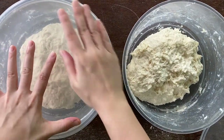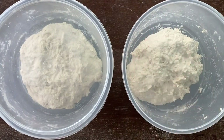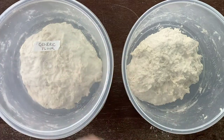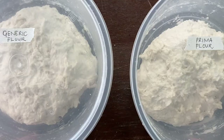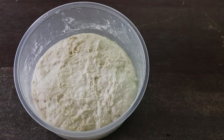Now I will cover the dough and label it. I usually leave it in the fridge overnight for about 15 to 18 hours. After 18 hours, the dough will look like this.